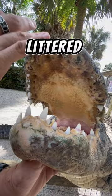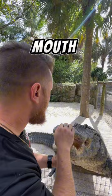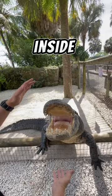When I touch them, it causes the mouth to open. When I touch the outside of the gator's mouth, it opens. And if I were to touch the inside of the mouth, it's going to close.